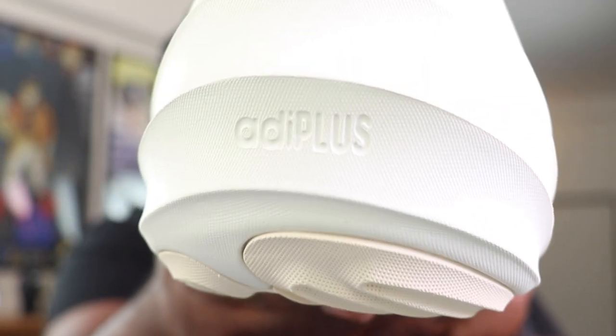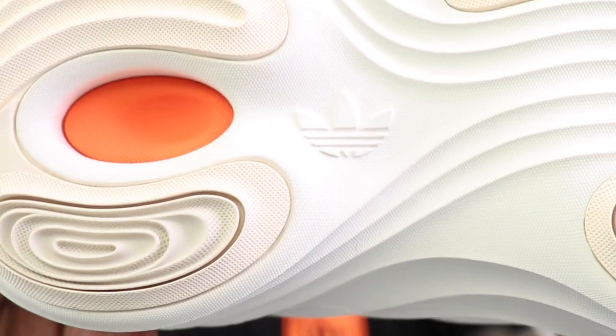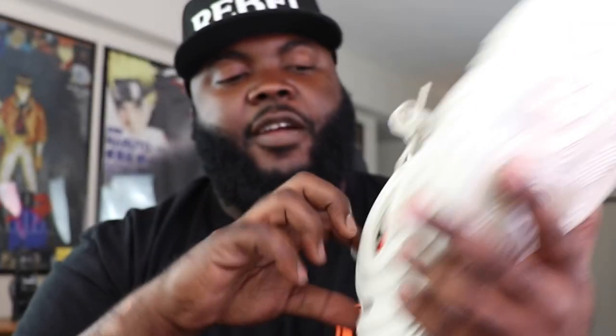Adidas branding comes all over the shoe — you have it on the back heel area, Addy Plus branding right there, and another Adidas logo visible on the bottom of the shoe. I love the hints of cream on the bottom. There's Adidas orange branding on the interior, and on the insole it says 'Adidas — made with Parley ocean plastic.' So now we know what this is made of — Parley ocean plastic, not necessarily foam.